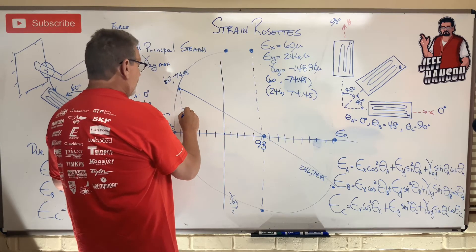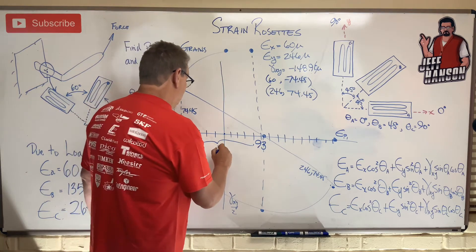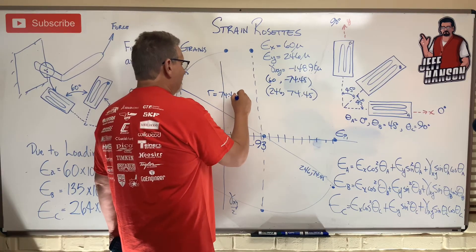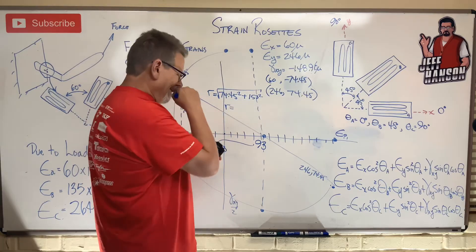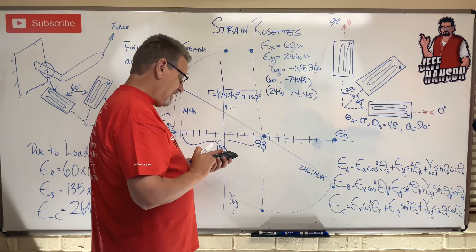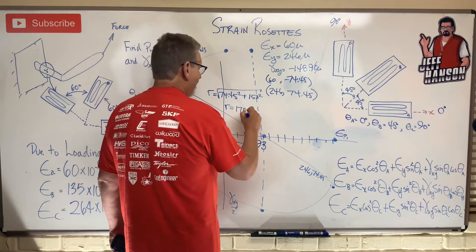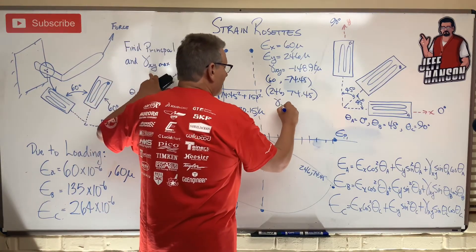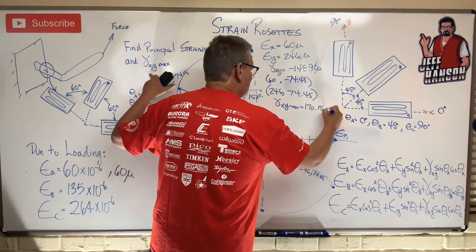One side of the triangle is 74.45 (the gamma/2 value) and the other side is 153 (the horizontal distance from center to a plotted point). The radius is the hypotenuse: √(74.45² + 153²) = √(5542.8 + 23409) = √28951.8 ≈ 170.15 micro. And that radius is also gamma_xy_max — so gamma_xy_max = 170.15 micro.